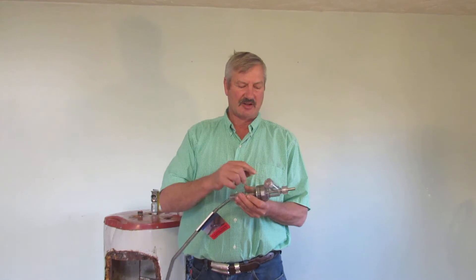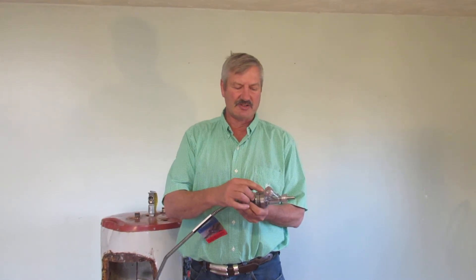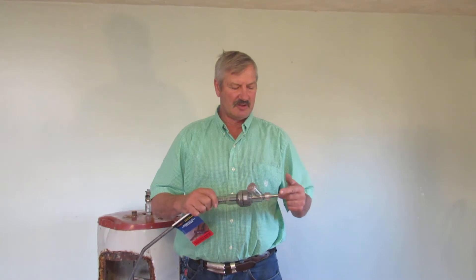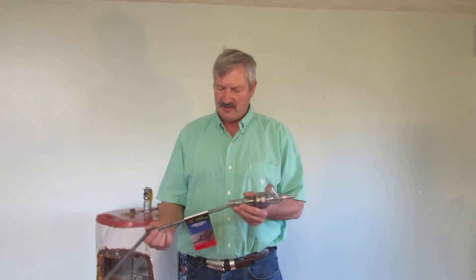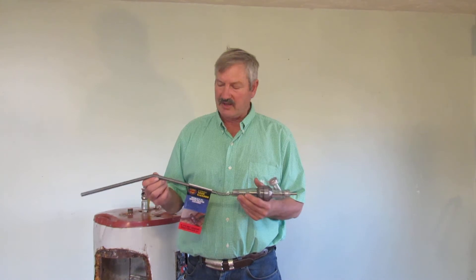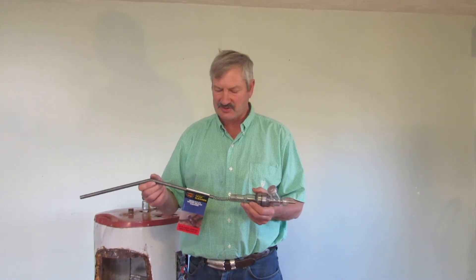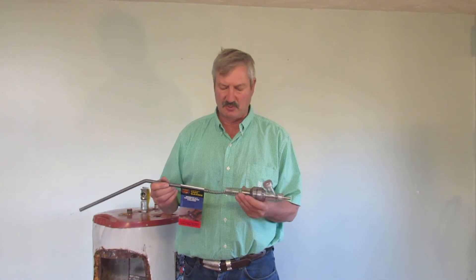Next, you attach a common garden hose to the discharge end of the tool and run it outside. You put a drill on the shaft of the tool, then you put the water back in your tank, and while it is under full pressure with the water still on, you start spinning the tool with the drill.